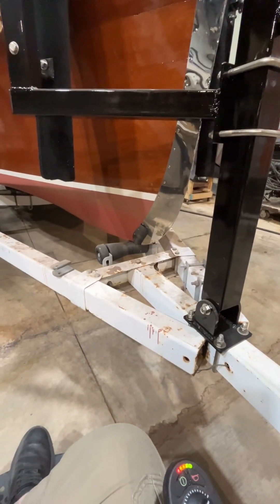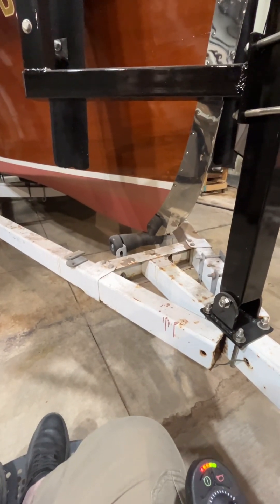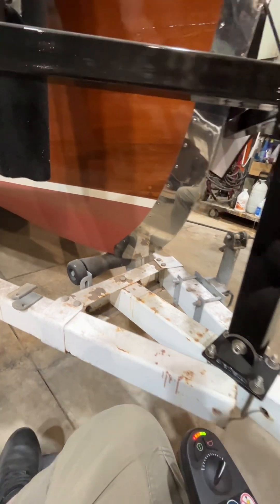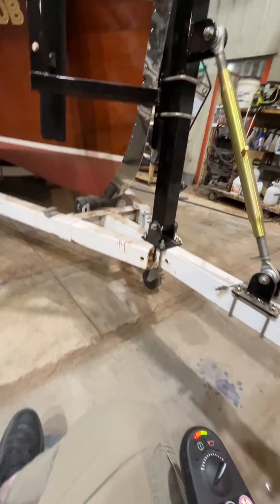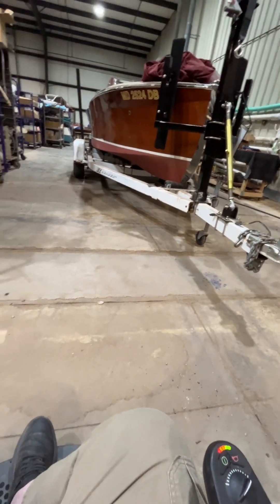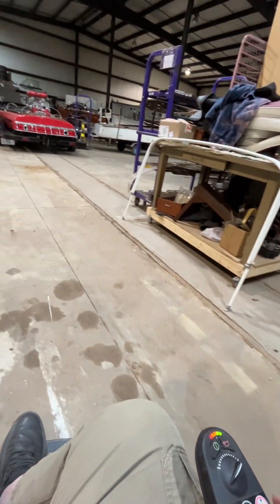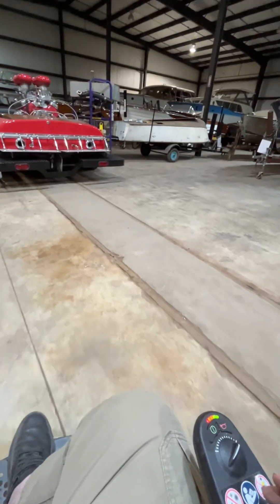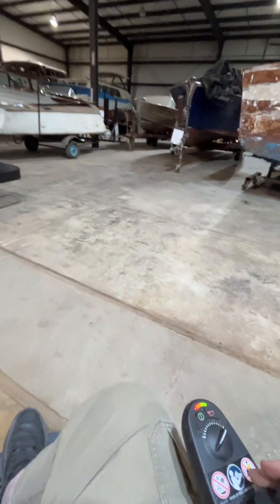The other thing we can do to support the boat, instead of that piece of wood we have on your trailer, is we could add a roller up front, but the target bunks are the best option. Let's see if I've got a target bunk trailer around here that I can show you, where we've modified an existing trailer to put target bunks.